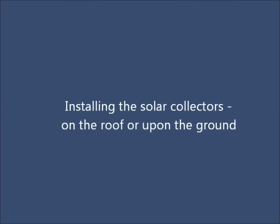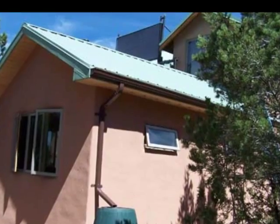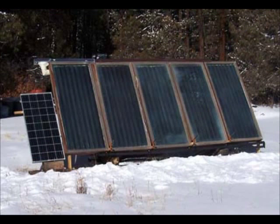The collectors can be installed on a south-facing roof or on the ground. A roof mount may require special considerations due to the weight of the collectors. Placing the array on a rack in the ground gives you more flexibility with optimizing the solar angles independent from the orientation of the building, and allows for easy maintenance and, above all, easy snow removal when you need heat the most.